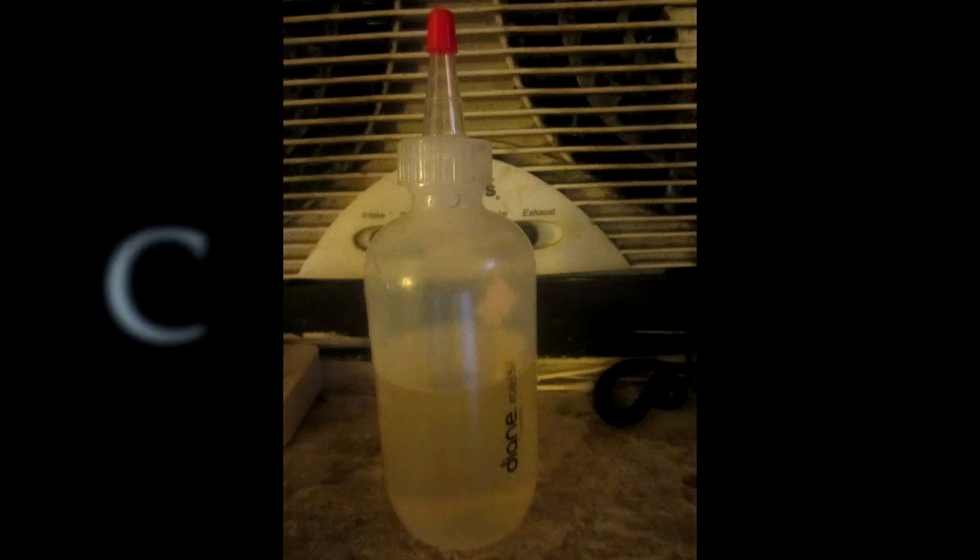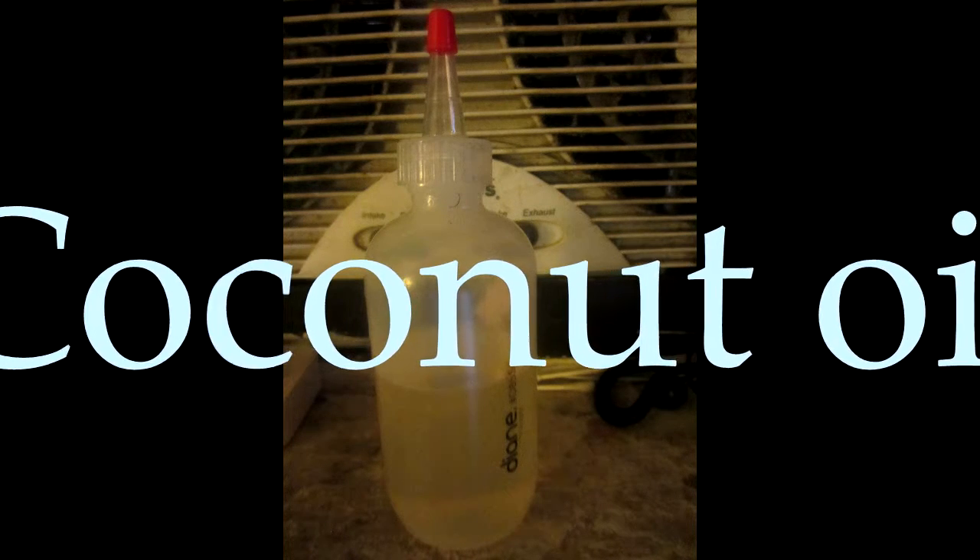First thing you need to do, you have to use coconut oil. Before you do all the bleaching, you have to put the coconut oil first. This coconut oil will prevent damage to your hair from the bleach. So before you even bleach your hair, put coconut oil in your hair and leave it for three to five minutes.